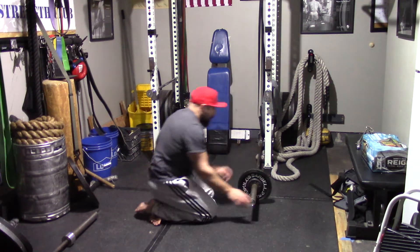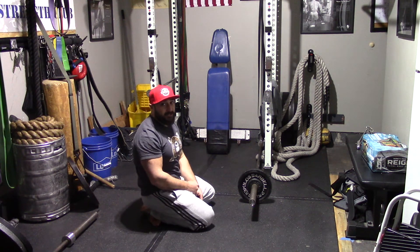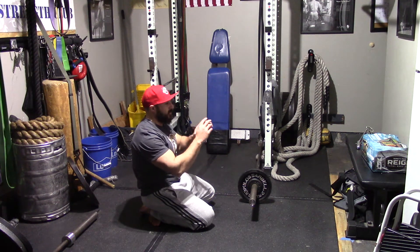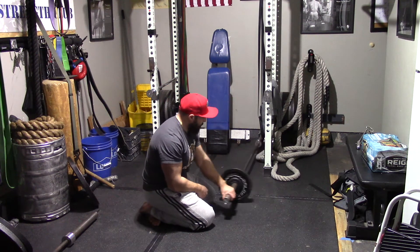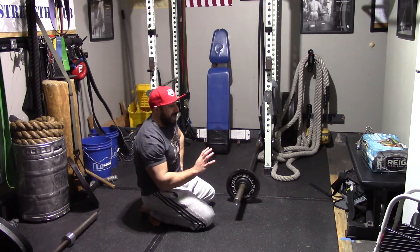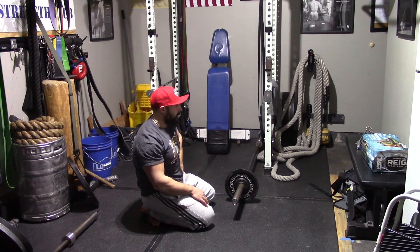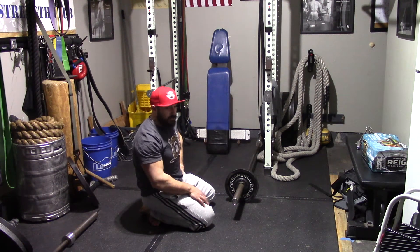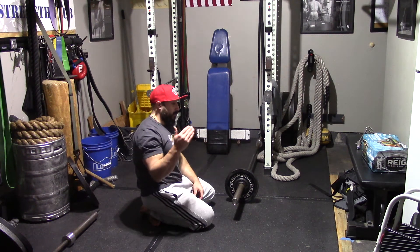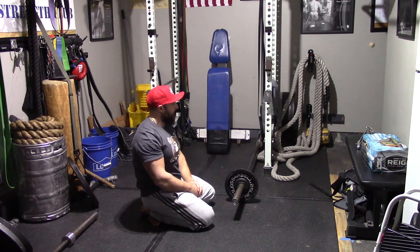The setup is a bar either tucked in a landmine device — I can link that up in the description below. Basically it's an attachment on a swivel that you put the bar into on one end, and the other end is free and swivels in the landmine. If you want to try this and you don't have a landmine, another way is to take a towel and shove it into a corner, preferably with concrete floors and block walls — you don't really want to do this with drywall. You jam the bar into the towel and the towel hugs the bar so it doesn't move. Not the best way, but you've got to make do with what you have.